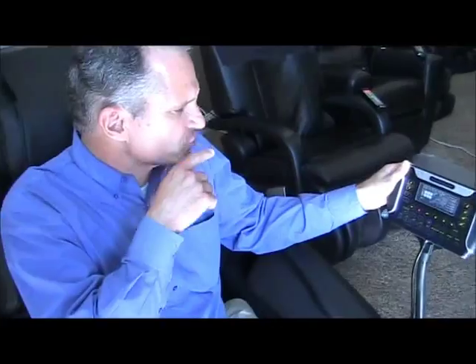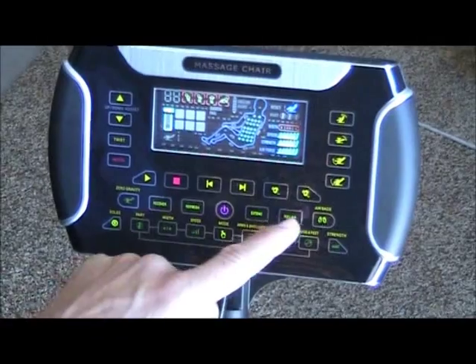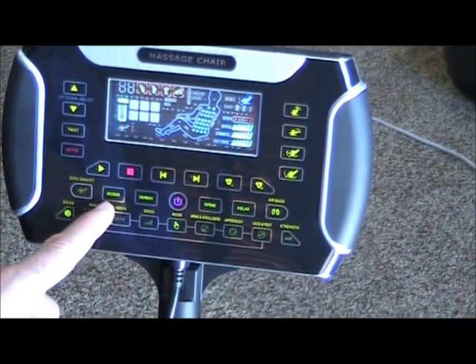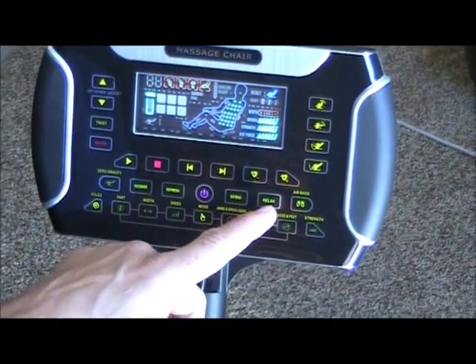So when you look at the remote control, you'll see here that we have our power button right there, and right next to it on either side of the power button there are four automated programs. I'm going to get my glasses on so I don't read you the wrong word, but: recover, refresh, extend, and relax.